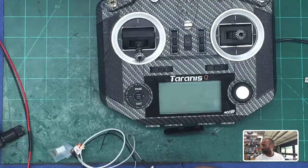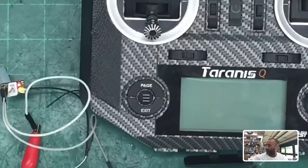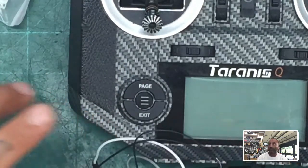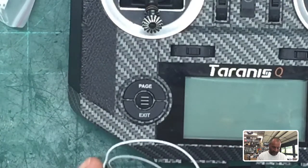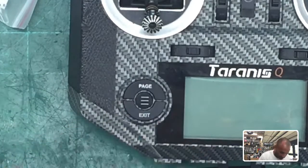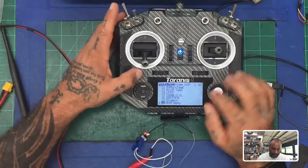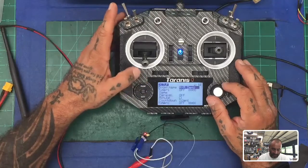I can still see the bind button. We've got our blinking light — it's a rapid blinking light. Now I'm going to power on the transmitter. Once you get into the main screen, we've got our new model called R9M Demo. Press your Menu key — you'll see R9M Demo selected. Press Page and scroll back. I'm going to check that it's number 38, which is what I'll set my receiver to. The first thing we're going to do is go to our mode settings.